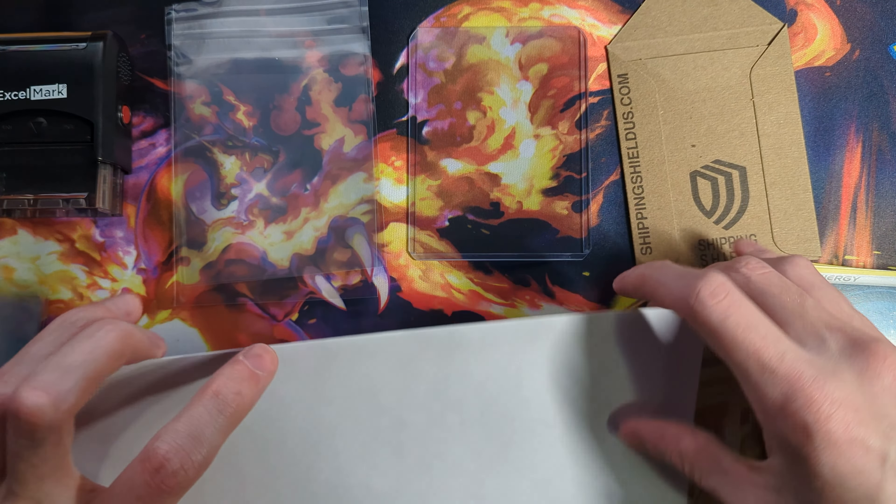Starting out, we just have a basic plain white envelope. These are from Walmart. They're not the highest quality ones, but everyone has access to these, so I'm going to show it for that purpose. I have switched over to a slightly more premium one just because they have a better seal, but these ones will still work for you if that's all you have access to.